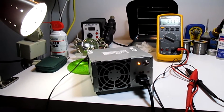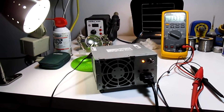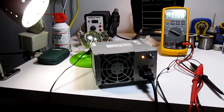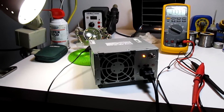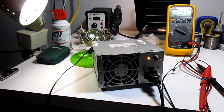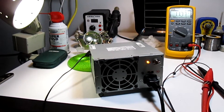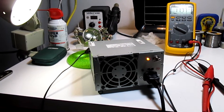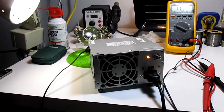Hi everybody, Electronics Tech here. I've had a couple of questions from different people about my Dell power supply, how I modified it, and exactly what I did to get it working. So in this video, I'm just going to revisit the Dell bench power supply and show you exactly what I did to get it going.